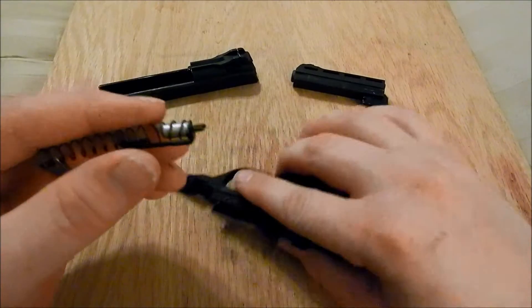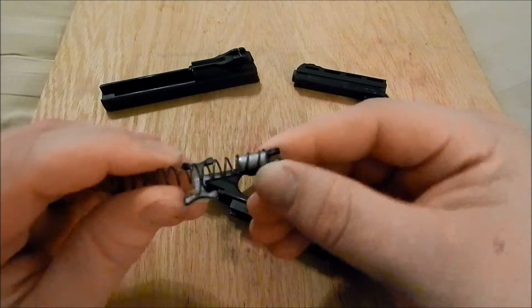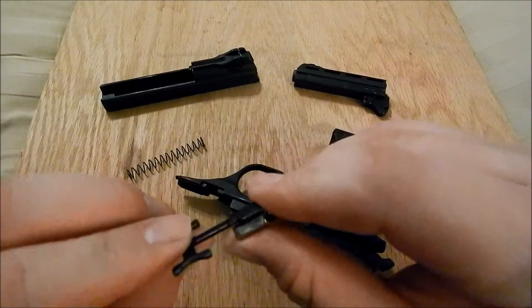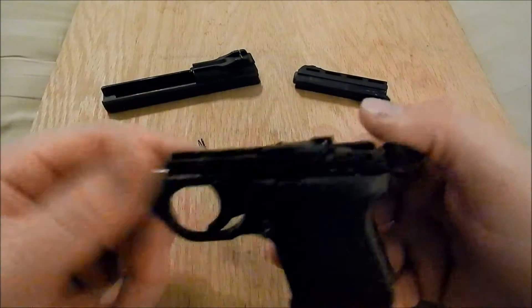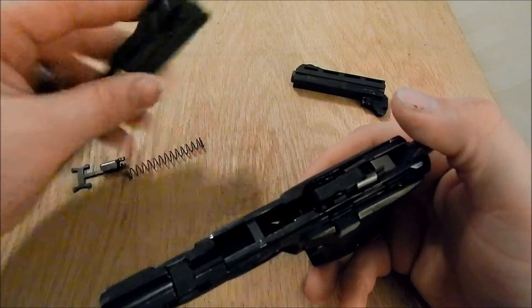Then you've got your takedown bar with your little recoil spring, and then your little guide rod that's part of the whole assembly there. And then pretty much the gun is apart.